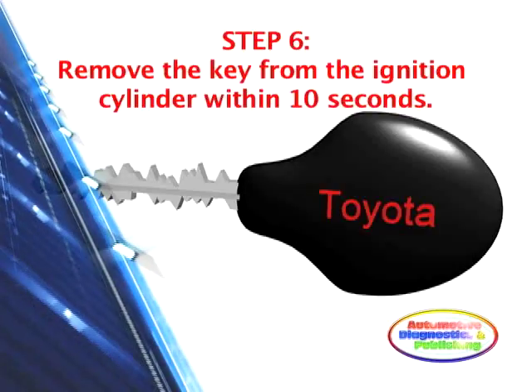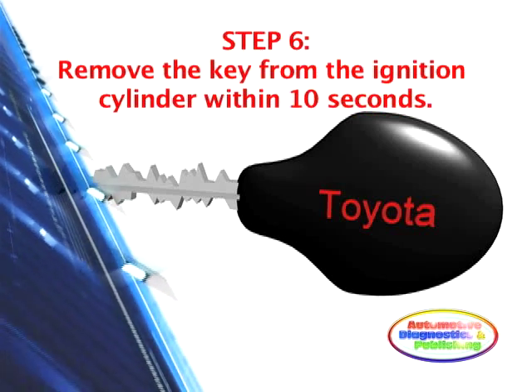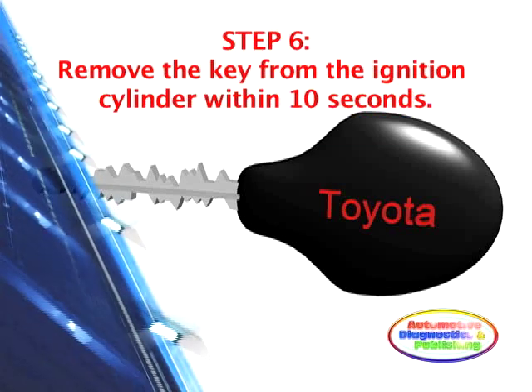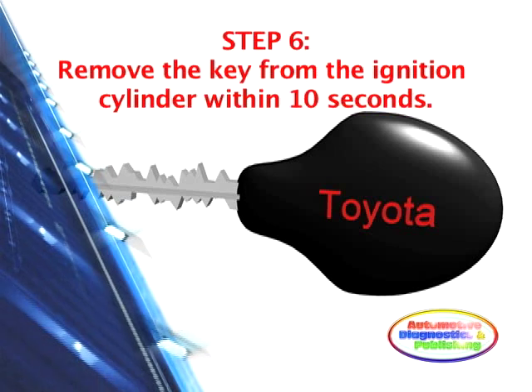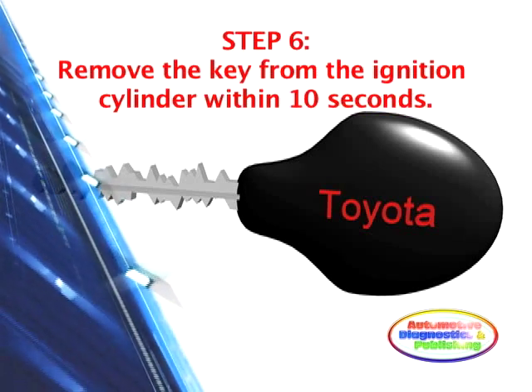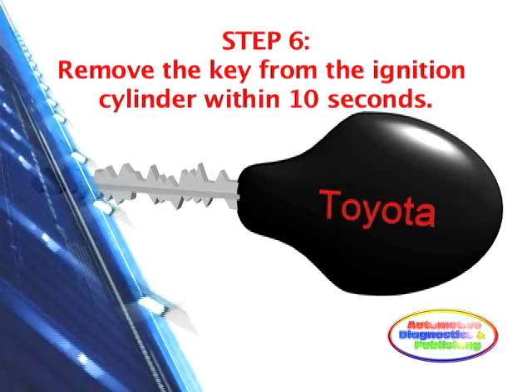Step 6: Remove the key from the ignition cylinder within 10 seconds. It will be the only key still programmed to work. Then proceed to program additional keys. If your only key gets lost or is broken, you would have to replace the entire security module and then add extra keys into memory.